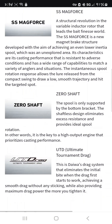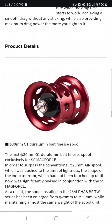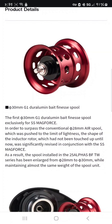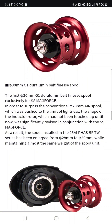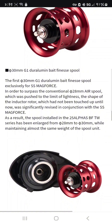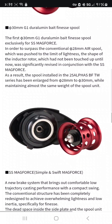Zero shaft — the spool is only supported by the bottom bracket. Ultimate tournament drag. This is the product details. So this is the first one — the 30 millimeter spool, SS Mag Force. They're saying the 30 is better than 28. I do like my SV TW a lot more than I do the SSA, personally, and I like my Silver Creek after I modified it more than all my other reels when it comes to Daiwa side.